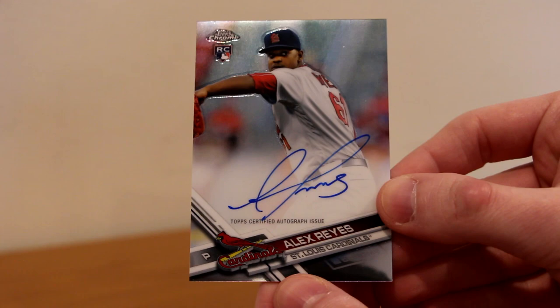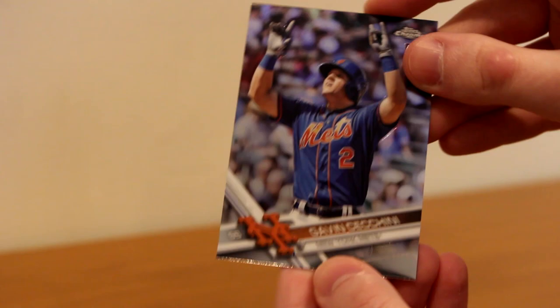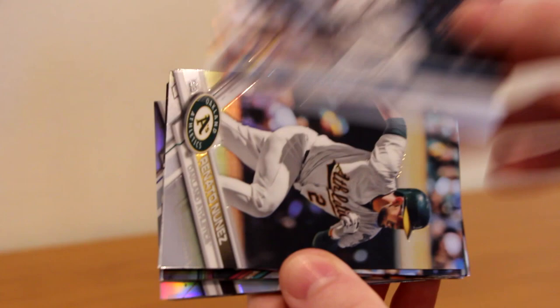Then Teoscar Hernandez rookie, Jock Pederson, Alex Reyes rookie base card coincidentally, Ryan Braun, and Gavin Cecchini rookie for my Mets. Five packs to go, two autos remaining. I haven't even hit a Judge rookie card yet. Robert Gsellman rookie for the Mets again, Brad Ziegler, Renato Nunez rookie, Max Kepler, Dan Vogelbach rookie.